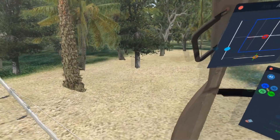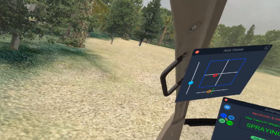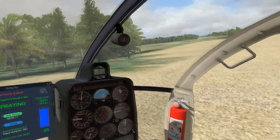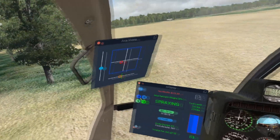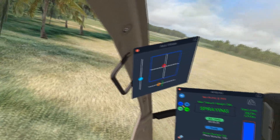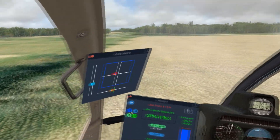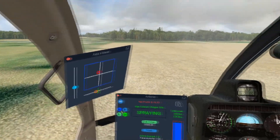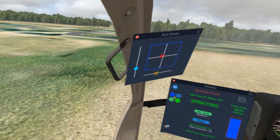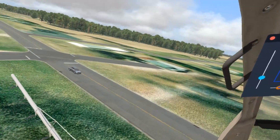Come down here nice and easy — controlled — spray on. You can tuck right up against these trees, maintain control, go ahead and make my turn. Just follow the contour nice and easy. I'll do an outline pass just to get our outer edges done.